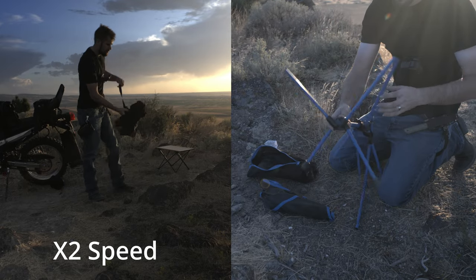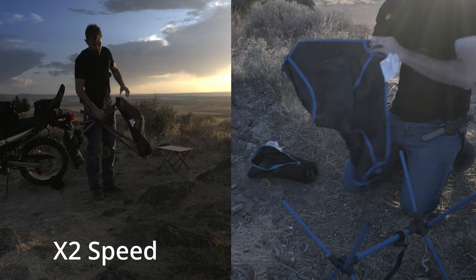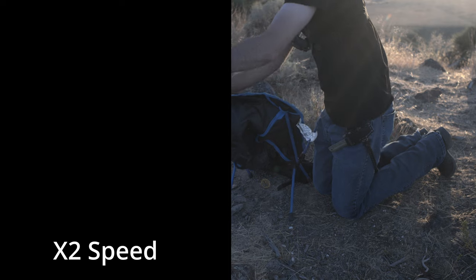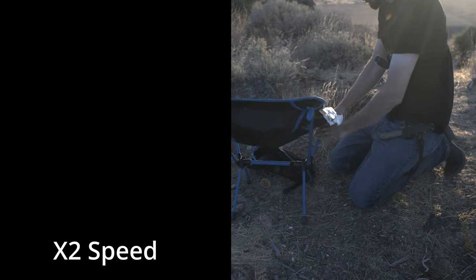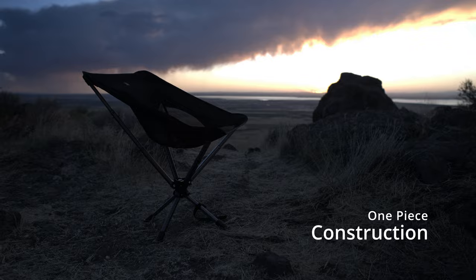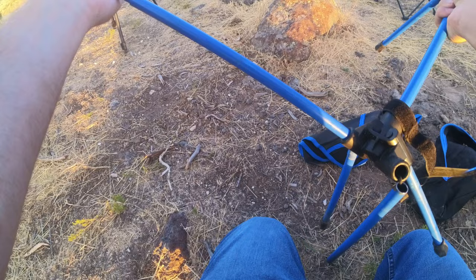Compared to my old chair, as you can see here in this side-by-side setup, it is much faster to set up this chair than my other chair. Another highlight I'd like to mention is that this chair is all one-piece construction. Most other chairs you have to set up like a tent — you've got to set up the stakes and then attach the fabric afterwards, and it really is kind of a pain. I always just thought it was the way things were until I got this chair.